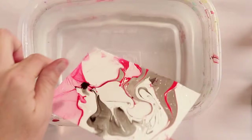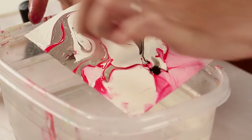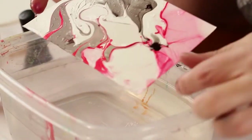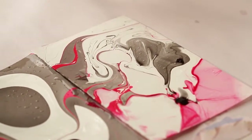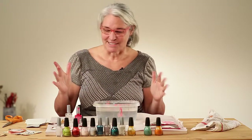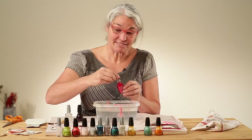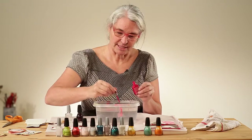Once again you never know what you're going to get. Some areas may turn out really beautifully and then some areas not so much — and that's what the scissors are for later when they dry. This marbling is just another wonderful way to make marks on the paper. I use this in my collage work and all kinds of things, making artist books and things. I just love the mystery and surprise that comes from this marbling.